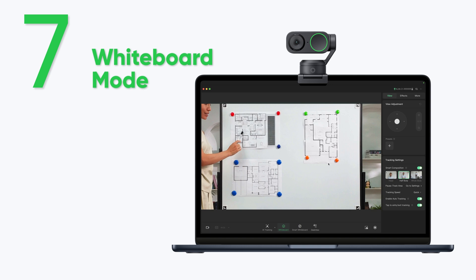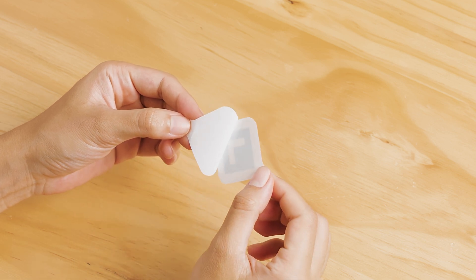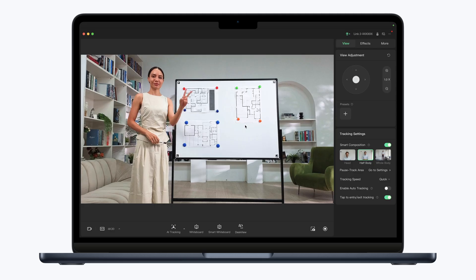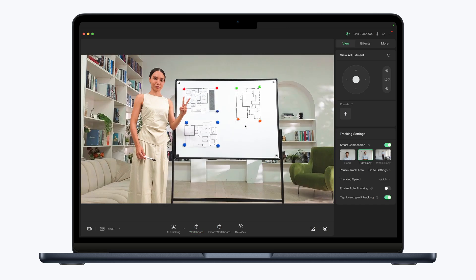Whiteboard mode. This mode is suitable when you have a fixed whiteboard. First, remove the paper from the back of the recognition markers and stick them to the four corners of the whiteboard. Use the peace gesture or click the icon and LINK 2 will automatically recognize the whiteboard and enter whiteboard mode. Click the icon or use the gesture again to exit whiteboard mode.